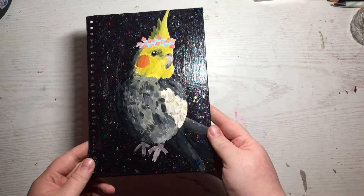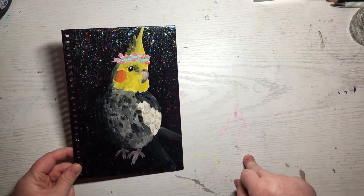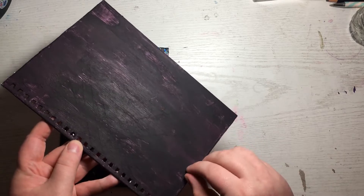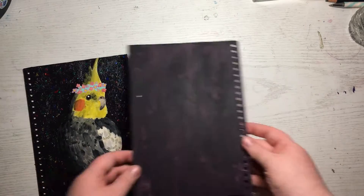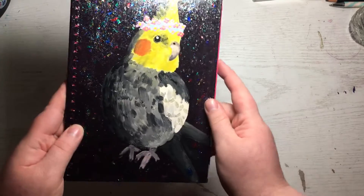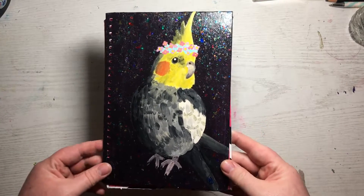Hey guys, so last week you saw me paint this. This is going to be the cover for my new sketchbook that I'm making. This was originally going to be the back cover, but I was supposed to have it flipped with the holes on the right, and I did it wrong. So now it's the front cover, which I said last time I feel weird parading my art around as the front.